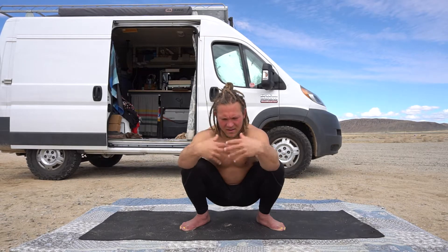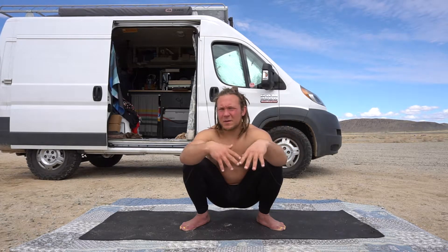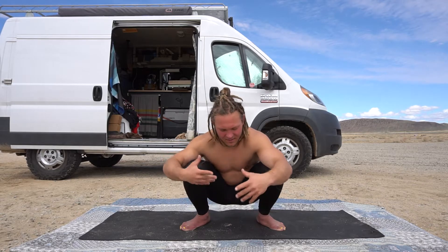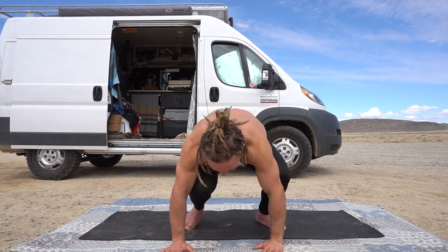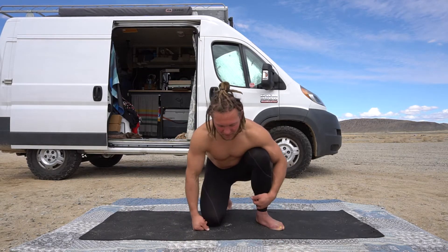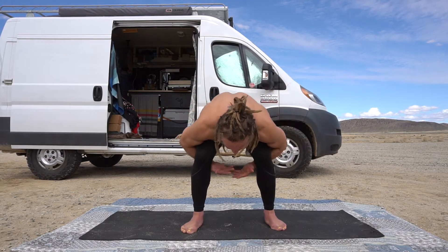Next we're gonna do some blood flow restrictive training, which some of you may or may not be familiar with. You see people squatting with bands around their knees, restricting different muscle groups to create an occlusion. We're going to do that here. The way I like to do it is bring your hands in and sit them here.